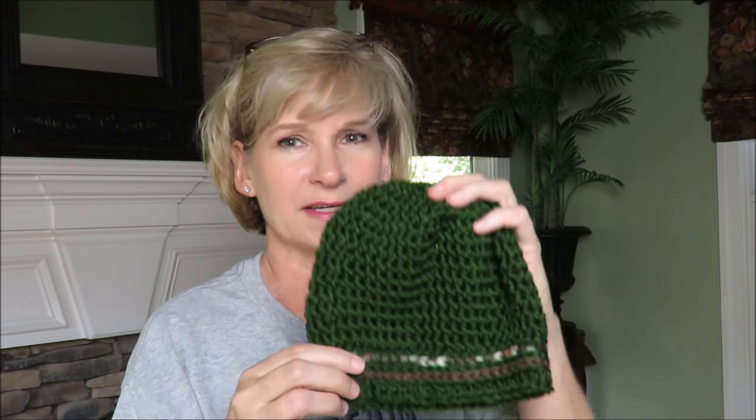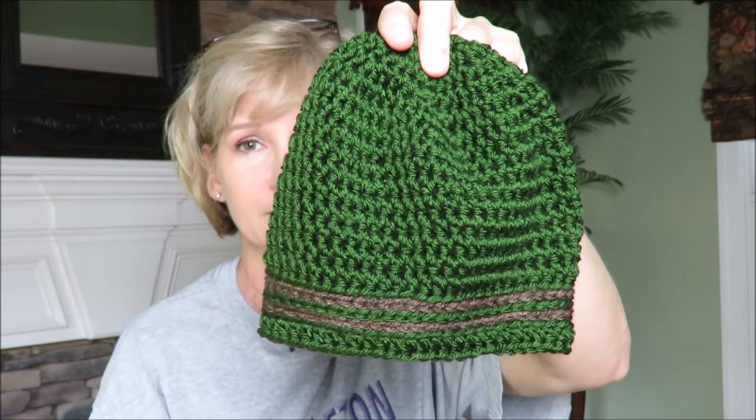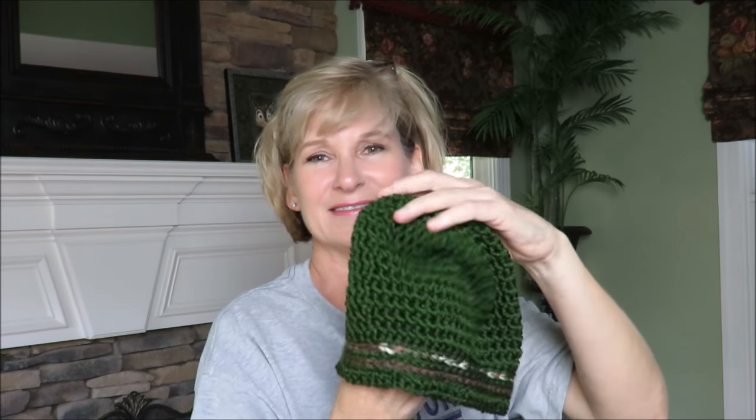So here's a basic hat. I was using Red Heart Soft, which is soft — very similar to Caron Simply Soft as far as inexpensive acrylics go. And then this camo is Deborah Norville, which feels very much like those two. However, it wasn't a good camo to use for this because you see the camo on one side, and then you turn it around and it's just solid. This didn't turn out the way I hoped at all. I think maybe if I put a camo panel on the top that might do the trick.